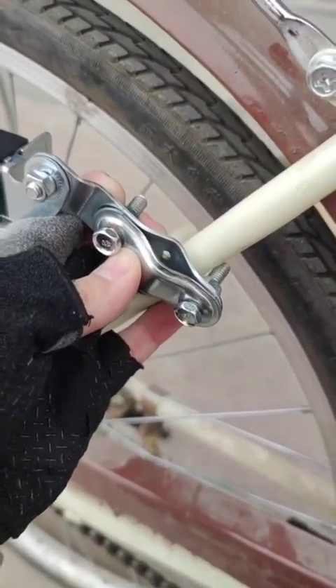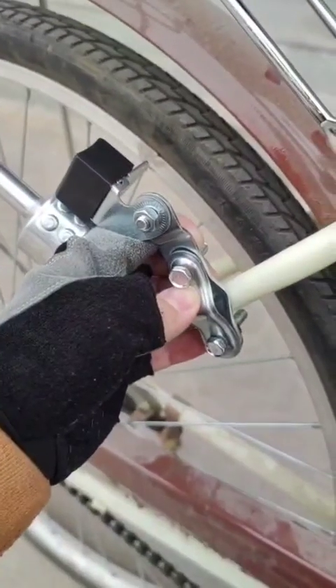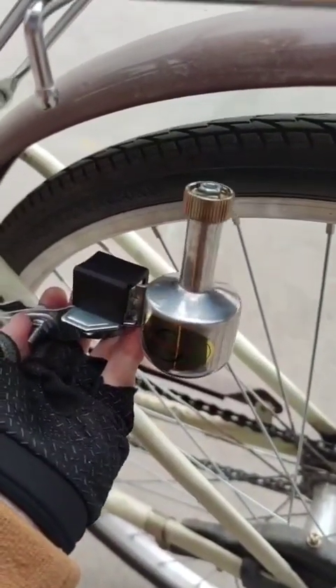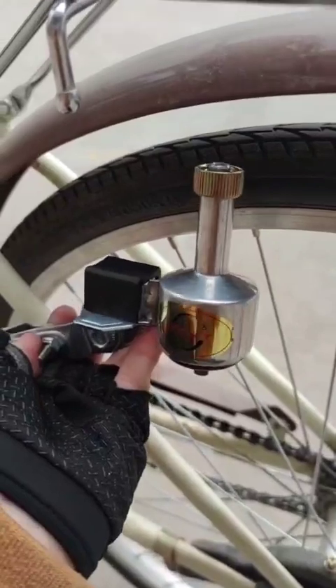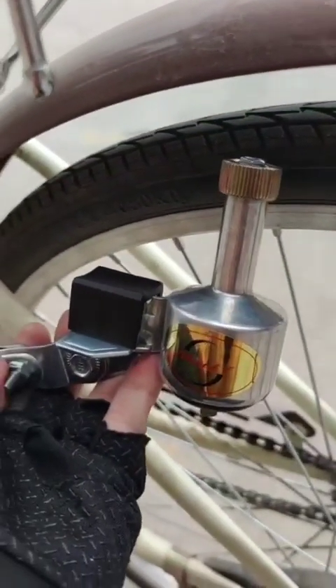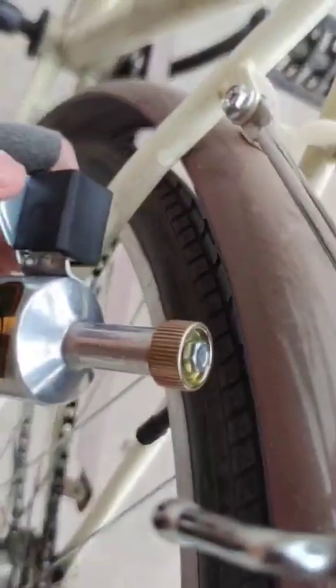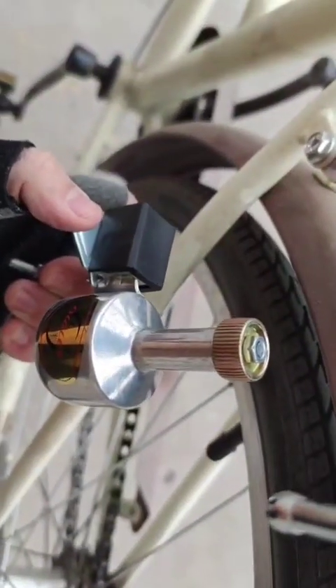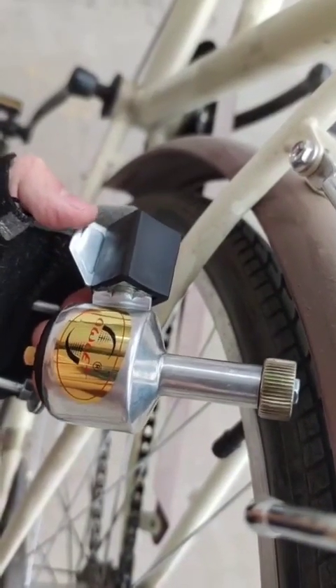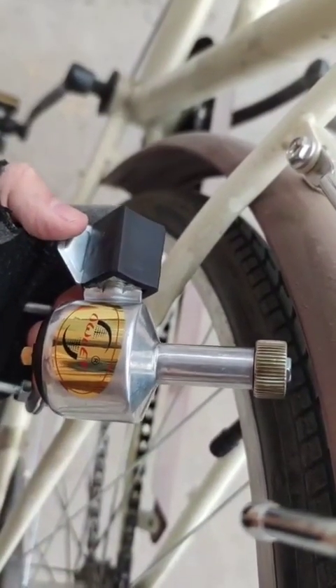Let's attach it to the back wheel. It's very important to attach the dynamo in the right direction so it can lean towards the wheel — towards the tire — because this cog will need to touch the tire to generate electricity. There is a kind of button here; if you press this button, see what happens — it leans forward.